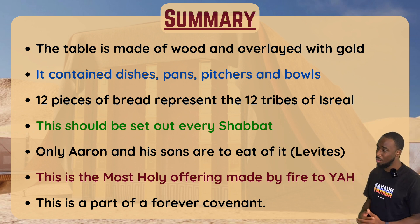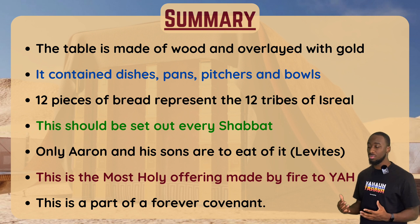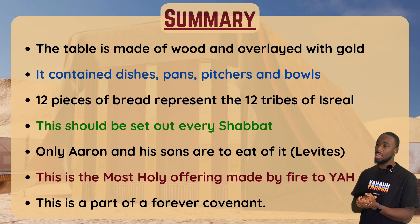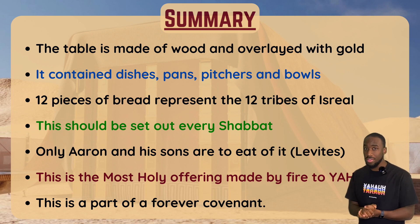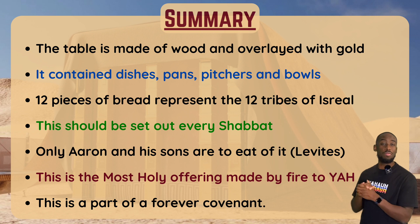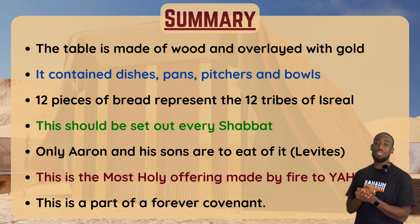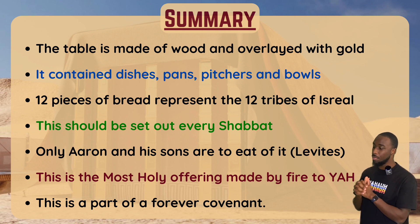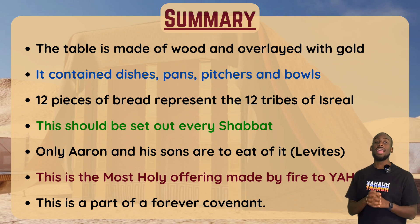Let's summarize: the table is made of wood overlaid with gold, and it contained dishes, pans, pitchers, and bowls. The 12 pieces of bread represent the 12 tribes of Israel. This bread is supposed to be set out before the Father every Shabbat, and it's one of the most important offerings made by fire according to Leviticus 24. Only Aaron and his sons from the tribe of Levi are able to eat it. This is the most holy offering made by fire to Yah — 'holy' in Hebrew is 'kodesh,' meaning set apart — and it is part of a forever covenant.